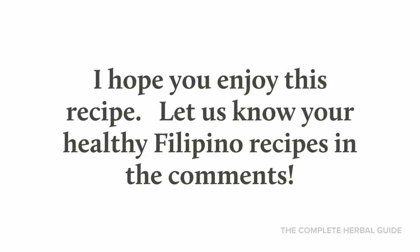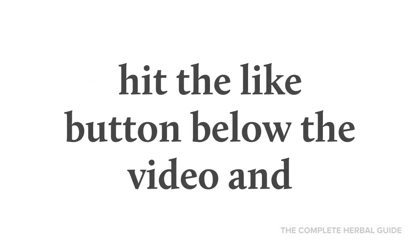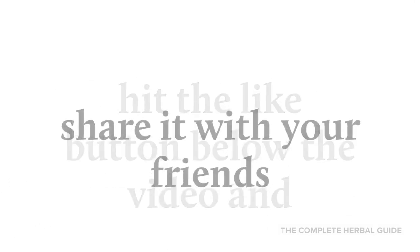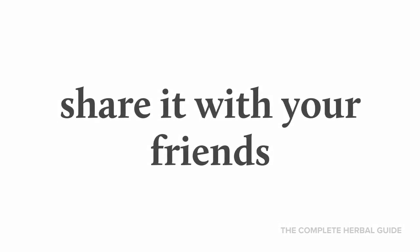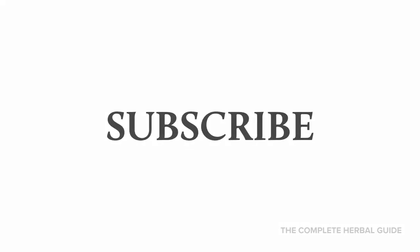I hope you enjoy this recipe. Let us know your healthy Filipino recipes in the comments. Hit the like button below the video and share it with your friends. To see more videos like this, click subscribe.